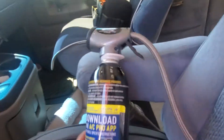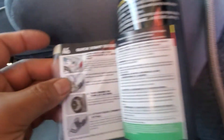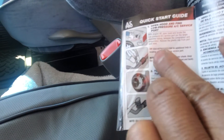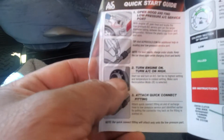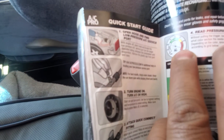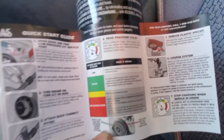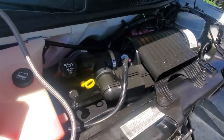Let's read the instruction manual right here. There's the instruction: open the hood — already did that. Location on the low port, open turn high — already did high. Attach quick connect, read pressure color, fill if needed. Okay, let's go — you can attach.